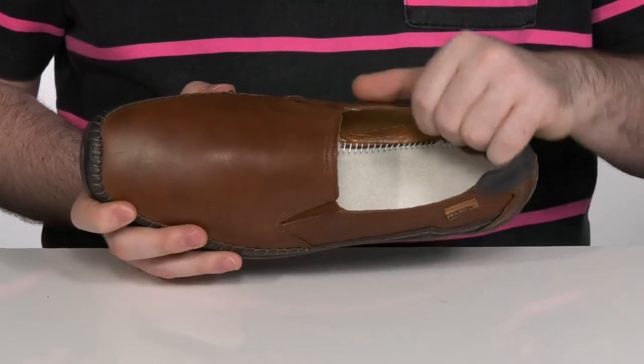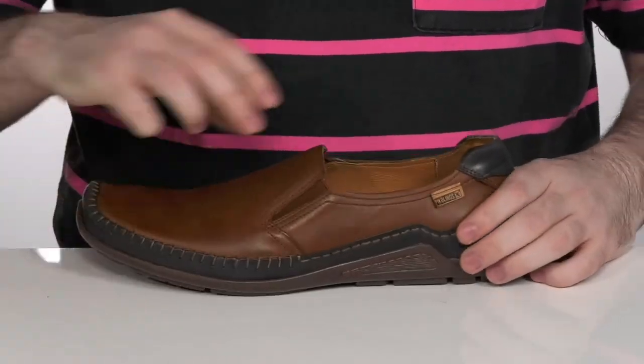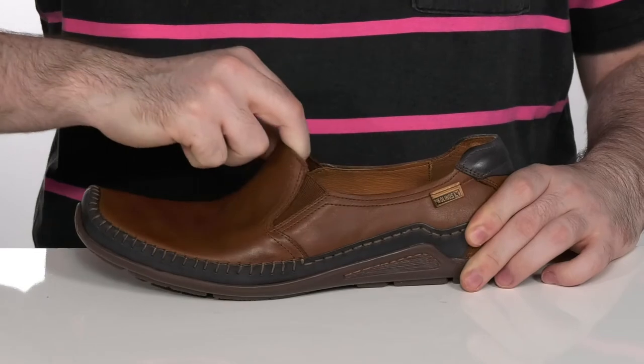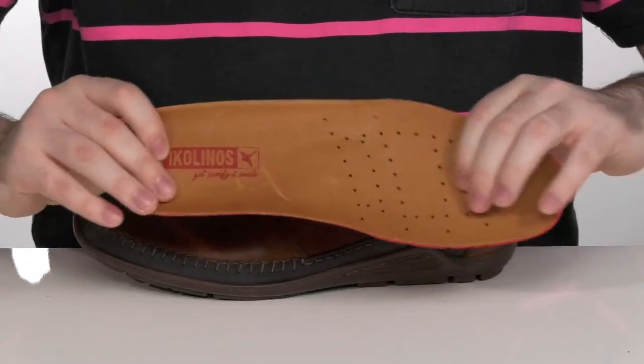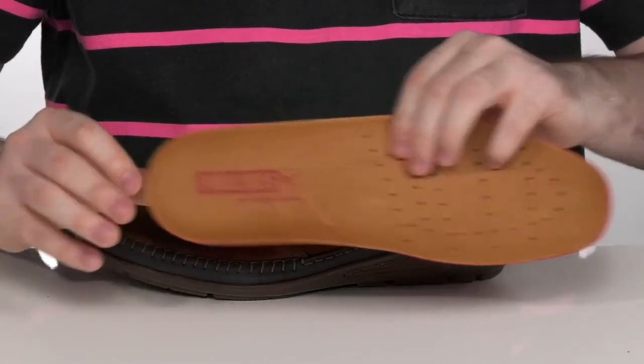The inside lining is a softer leather, keeping it nice and breathable. It does have dual bore panels on each side of the tongue so you can slip your foot in. With a removable foam footbed that has perforation to keep that airflow moving.